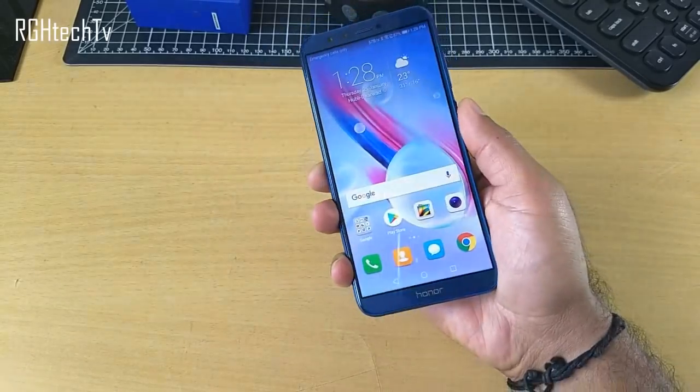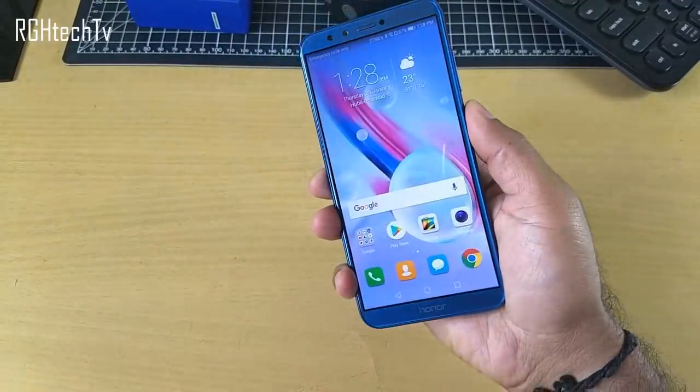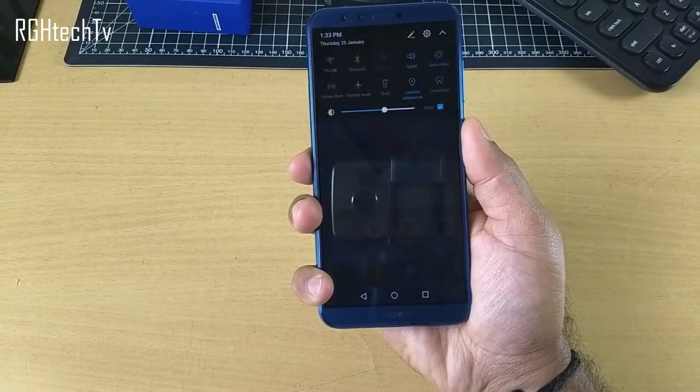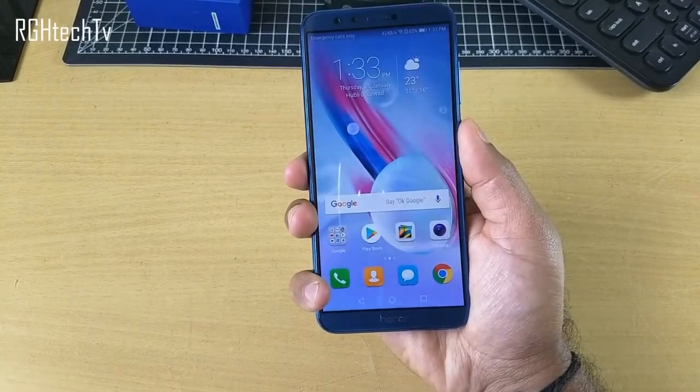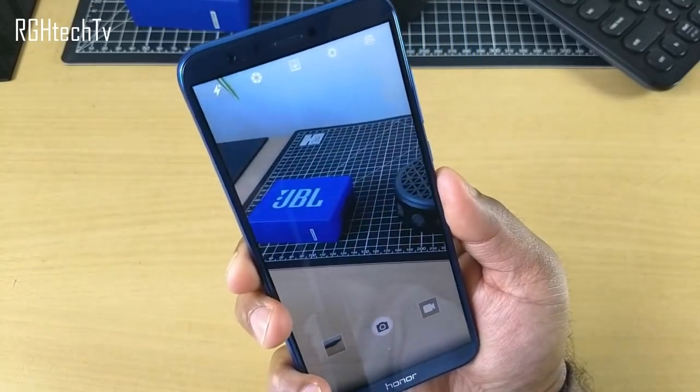The fingerprint sensor on the Honor 9 Lite is very fast and responsive. It can not only unlock the device but also show the notification panel with a swipe down gesture, enhancing single-handed usability. If you press and hold the fingerprint sensor while in the camera app, you can take photos or videos.